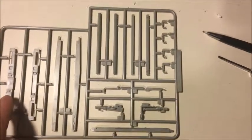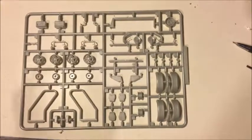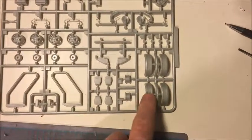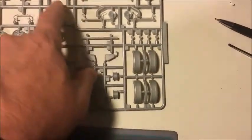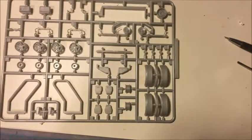This is the biggest of all of the sprues, having the most parts. You can see the jack wheel, the rims, other parts of the tire carrier, the wheel wells, as well as some other parts including the wheel chocks and the cranks for the manual lifting and lowering of the ramps.